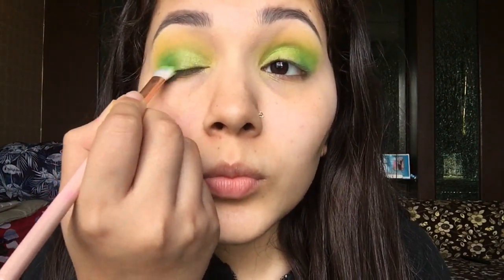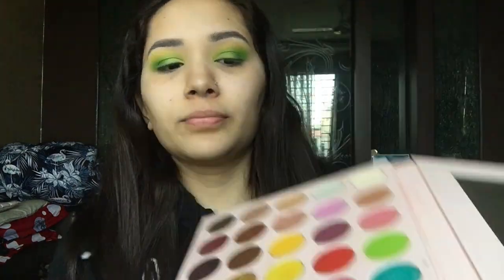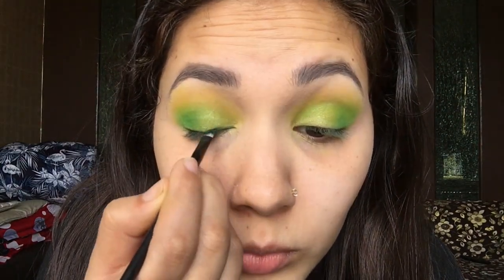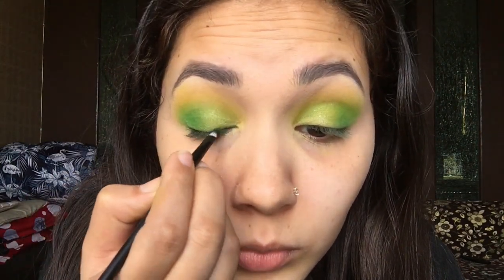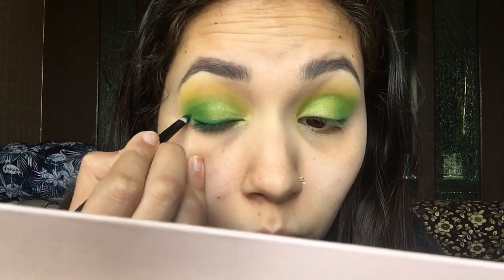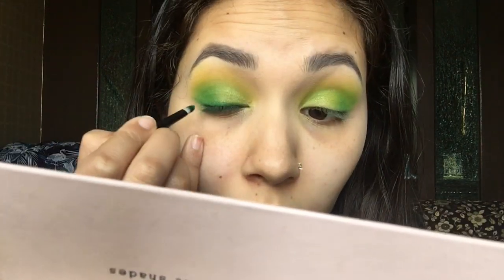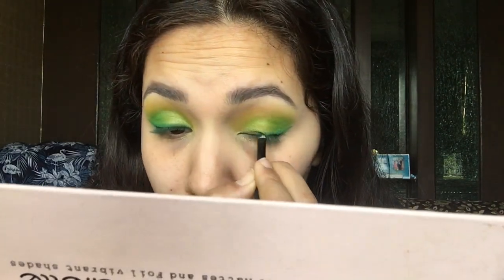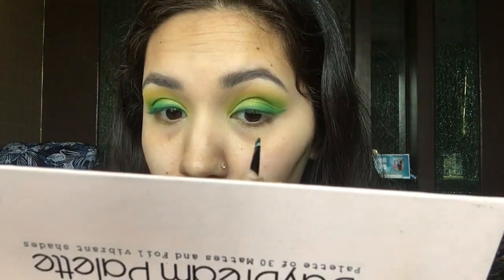I'm blending everything together, then I'm going to take that dark green shade again and draw a winged eyeliner using eye shadow. This is an amazing trick if you want a smudged look — it doesn't look harsh, it looks very smudged and pretty.